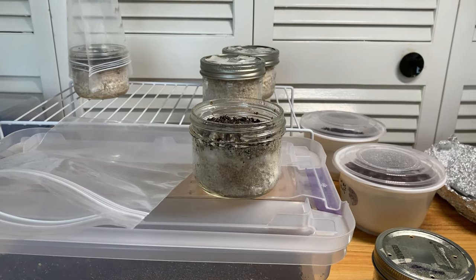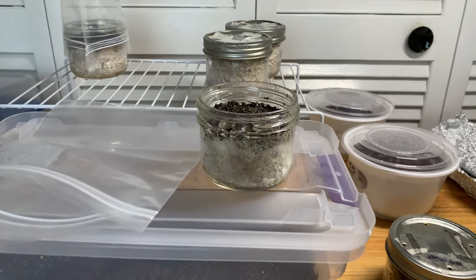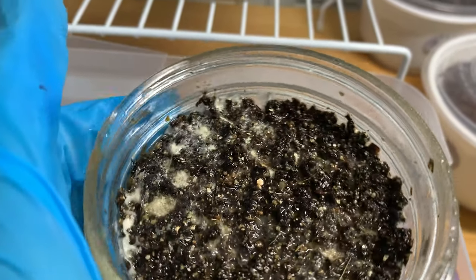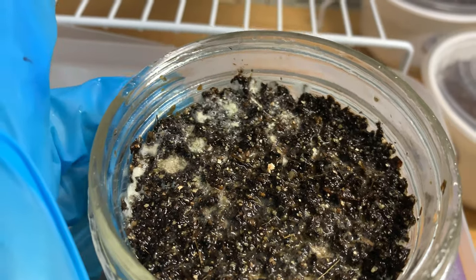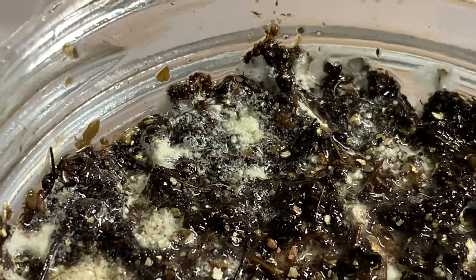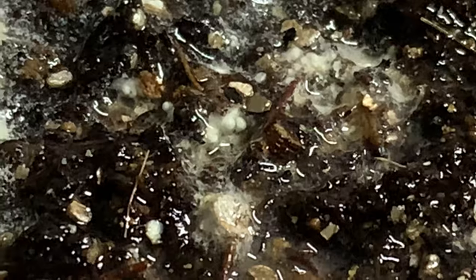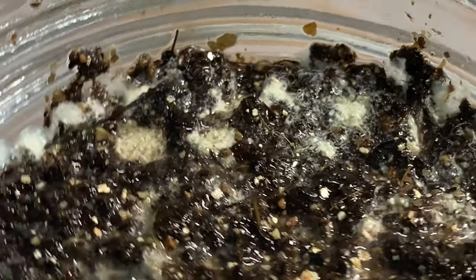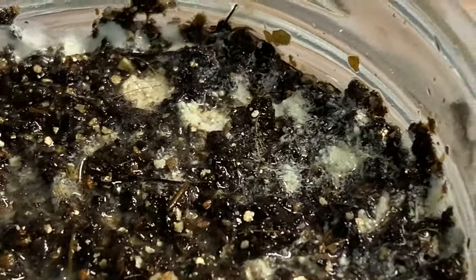Moving on, here's a little update on the poo cakes. There are little primordia forming — I just misted these guys, and they like a lot more moisture. You can see those little two balls there? That's primordia. And over there in the center — if I zoom in — that's also primordia.